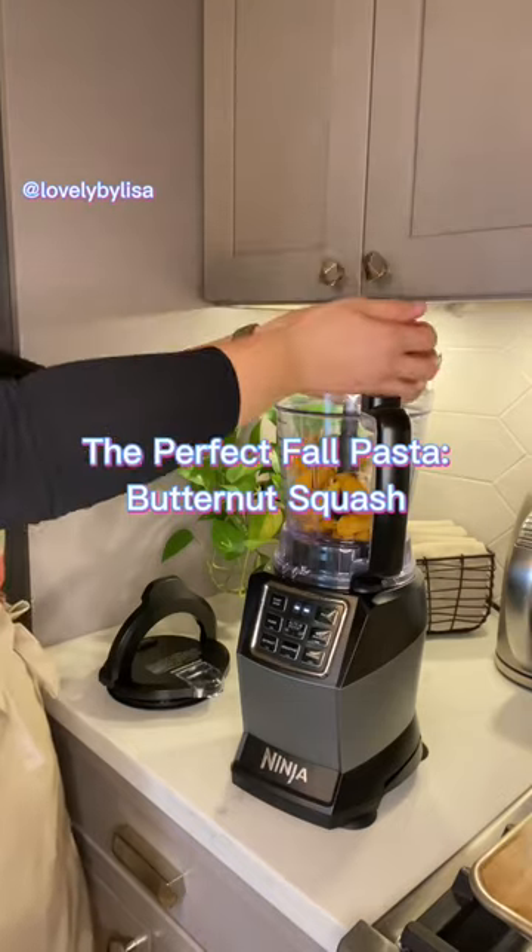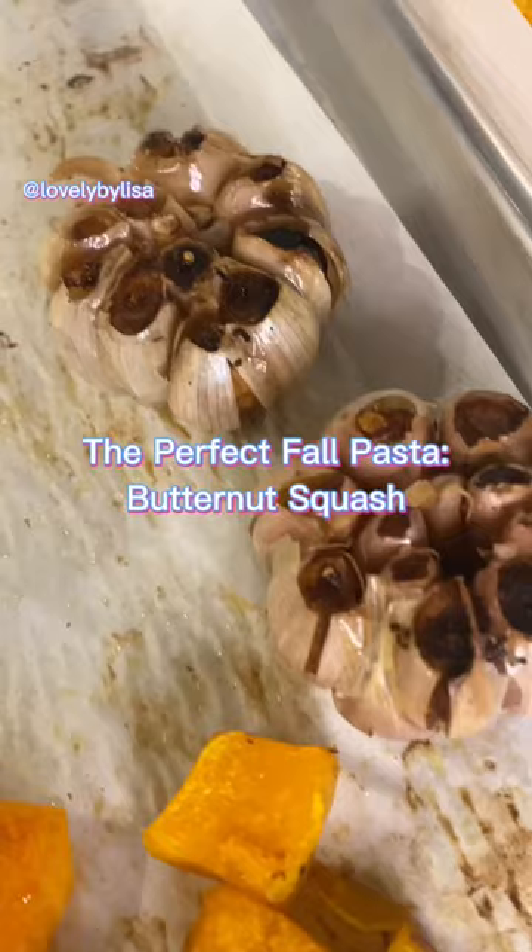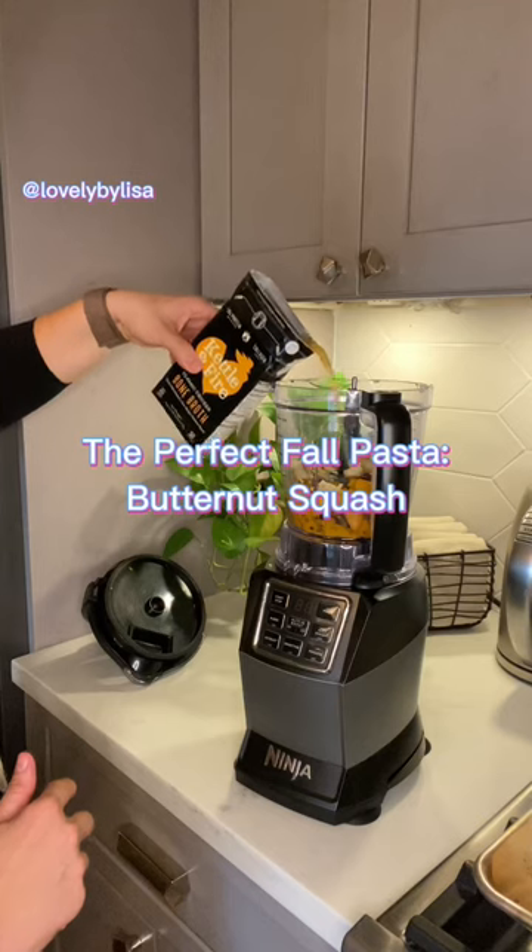I threw my butternut squash into my blender and mixed it for just a second. I'll take the lid off, give it a quick stir, and add in my garlic and some bone broth.